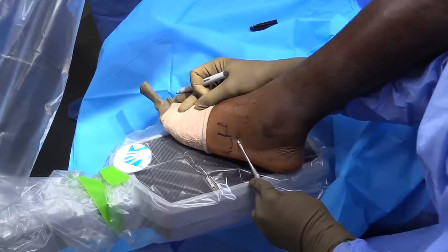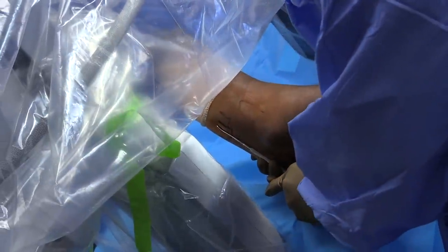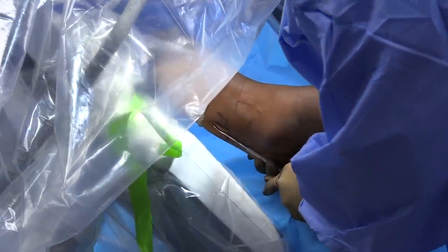The patient is placed in the supine position with a C-arm adjacent to the table. Image intensification to confirm where the incision should be placed is performed with a freer elevator.